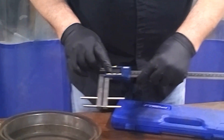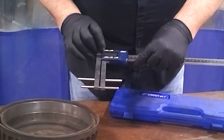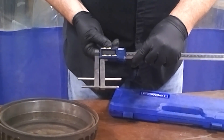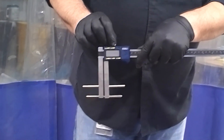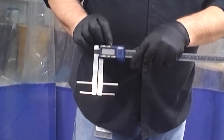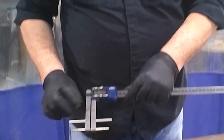We have the off button, the zero button, the drum button, an inch-millimeter button, and a hold button. We also have a thumb screw up here that we really don't need to mess with that much — just make sure it's loose when you do the measuring.